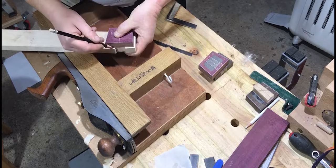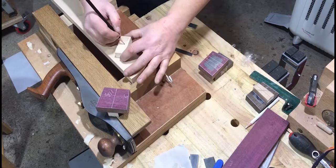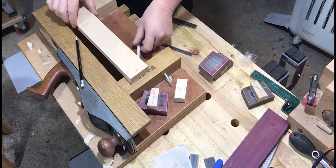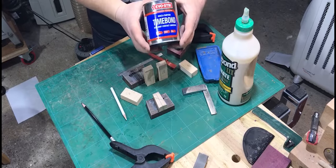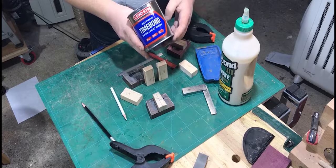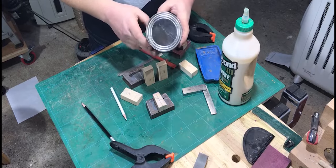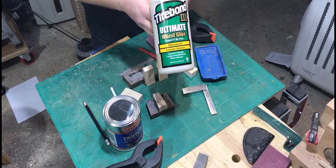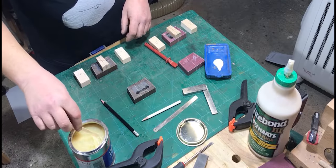Once the maple centres were cut out, I labelled everything very clearly so that on glue-up there would be no confusion. I wanted to try two different types of glue: EvoStick Timebond contact adhesive and Titebond III, which is a resin-based glue — both incredibly strong. I thought, as I was making two mallets, I'd try them both out.